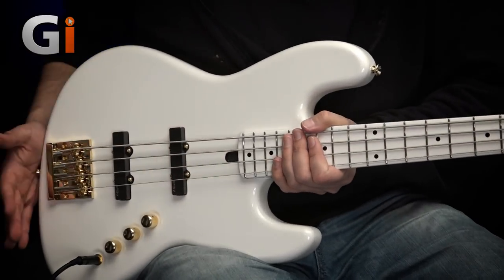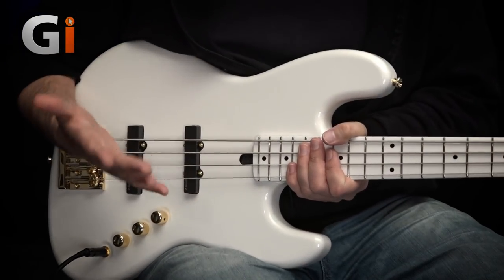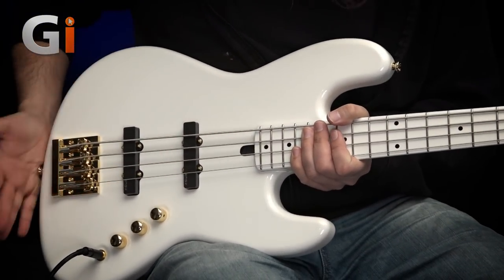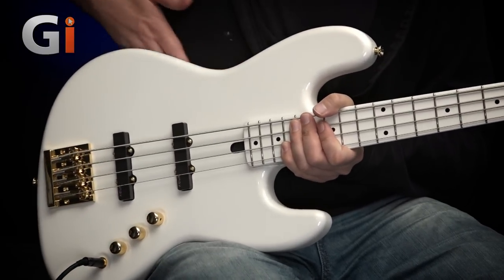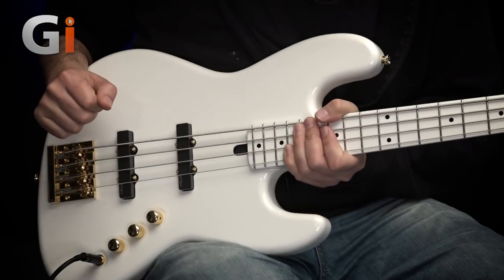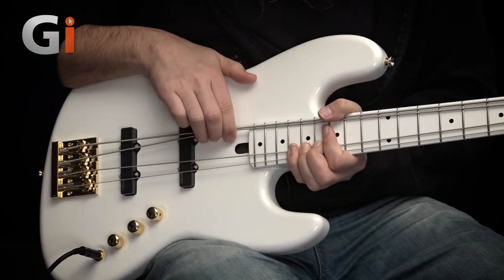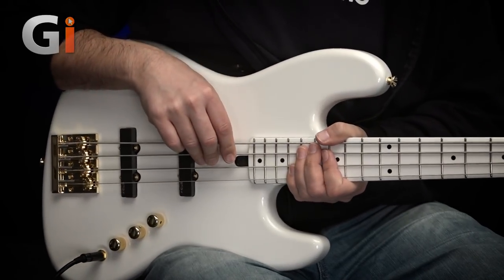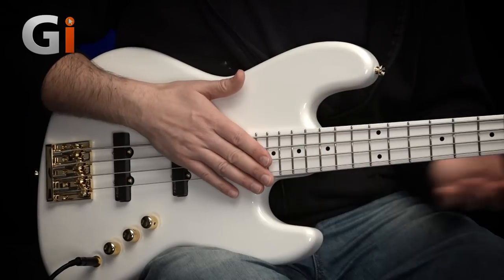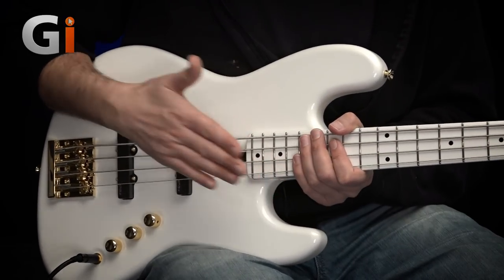Coming down onto the body — as I mentioned, it is a J-style bass, a jazz bass. Iconic design. Sits on your lap, feels really, really nice. There's a cutaway here for the body and a truss rod cutaway so you can actually get in and adjust it without having to remove the neck or anything like that. The neck is set up beautifully — no need to touch that out of the box. It's great.